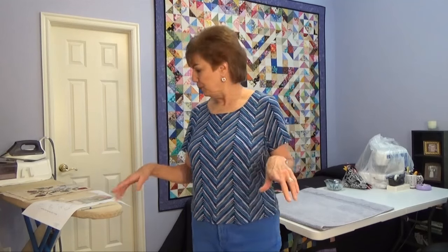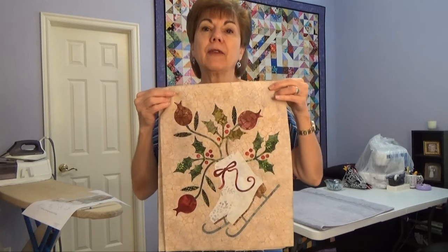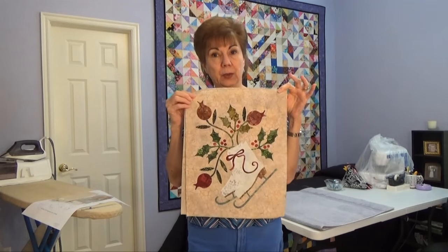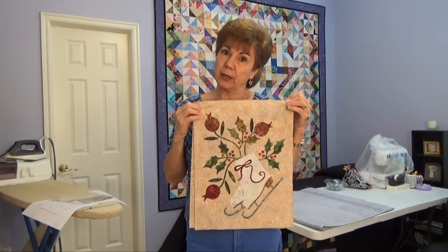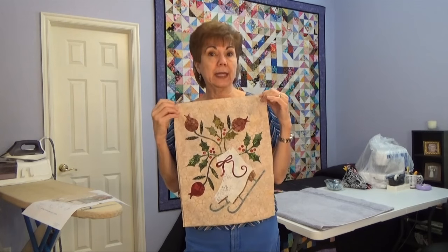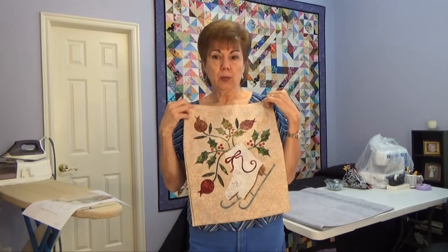I want to give you a little tip and show you how far I've gotten on my brand new Edita Sitar Silhouette Seasons quilt. These are the two blocks that I've finished — this one with the skates. Now they aren't finished finished, they're just ironed on. I still have to stitch around all of the different designs with my sewing machine. I'm not going to do that until I decide to just make all the blocks first. I don't have the invisible thread here, and I want to do it all with invisible thread so I don't have to keep changing colors on the sewing machine and it'll just go much faster.